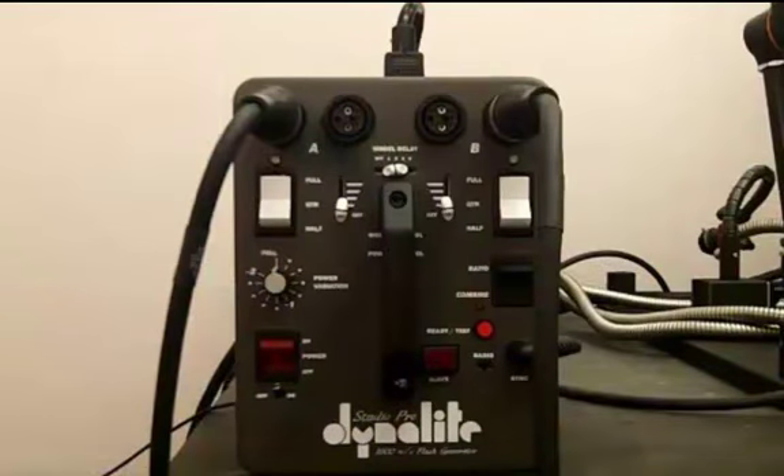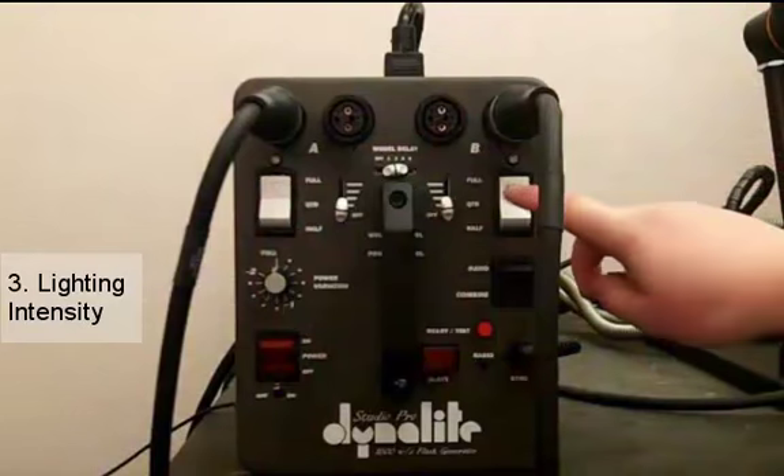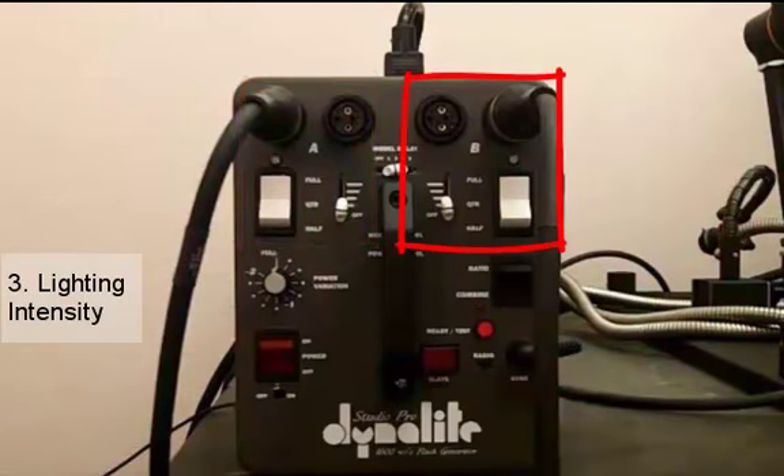For our function of lighting intensity control, once again we have our two main power switches: power switch A and power switch B. Switch A controls the two head outlets on the left hand side of the Dynelight, with switch B controlling the two head outlets on the right hand side of the Dynelight.